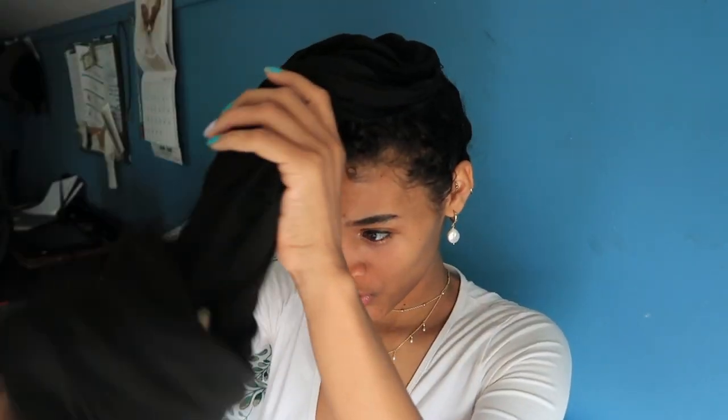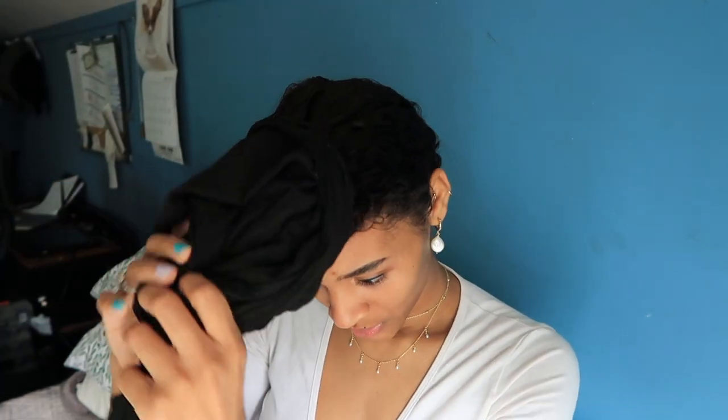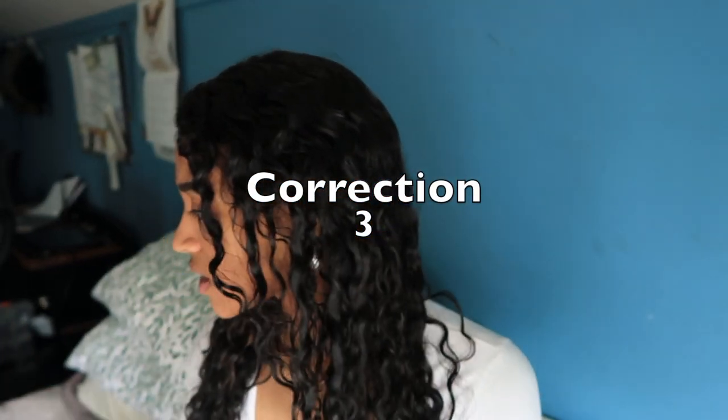Okay, so I am back with another video. I'm trying to attempt to get my hair to look like my last curly hair routine video. I'm gonna try to follow almost exactly how I did my hair in that video. So my hair is already washed. I'm just gonna go ahead and get right into it. This time I'm using two different products.